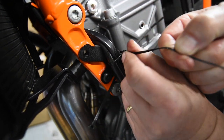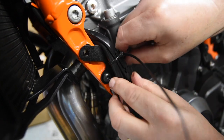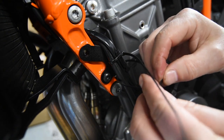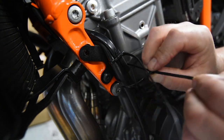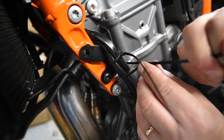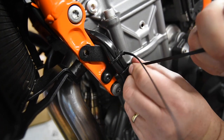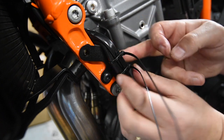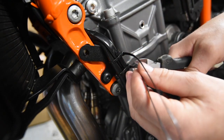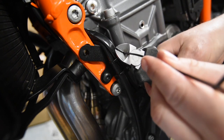Note that the zip ties have a channel in the bracket to sit into once you secure them. Just take your time to get a nice finish - you don't have to rush. Pull it tight but not so tight that you crush one of the breather pipes. Once you're happy and it's all nice and secure, get the snips and give those zip ties a cut. Just trim them carefully and make sure you're not going to cut through any of the electrical cabling.